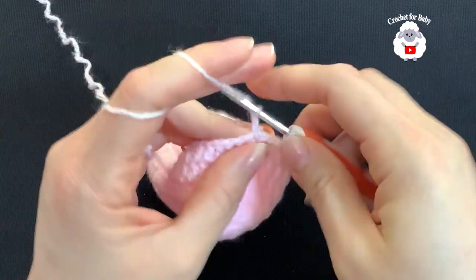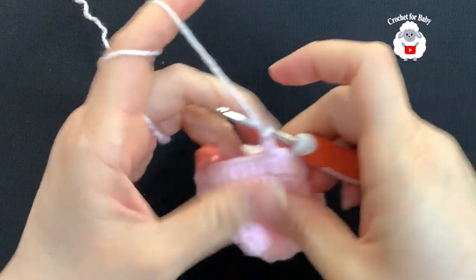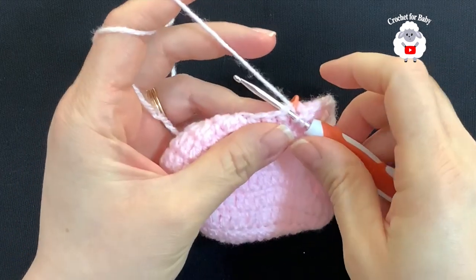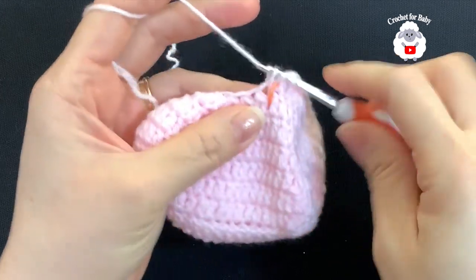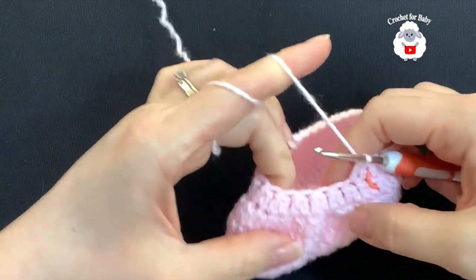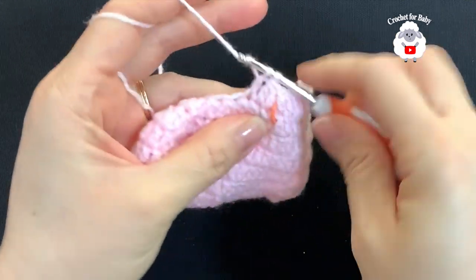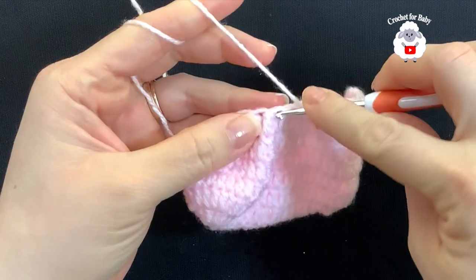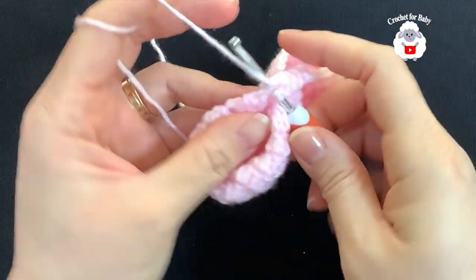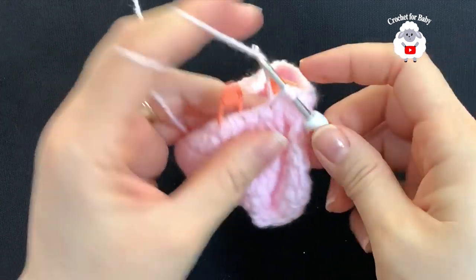For the fifth row, chain two and into the same stitch make a double crochet. Work 12 double crochets. Then into these next two stitches work a stitch reduction: yarn over, insert hook, grab a loop, take two loops off, yarn over, insert hook into next, take two loops off, three loops on hook, close. Now into the next stitches — except for the last two — make double crochets: one, two, three, four, five, six.